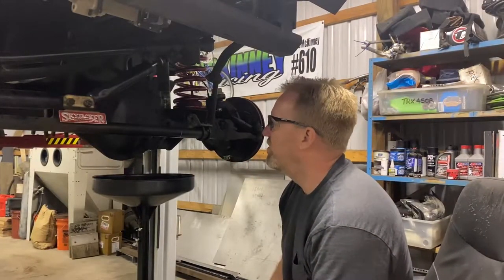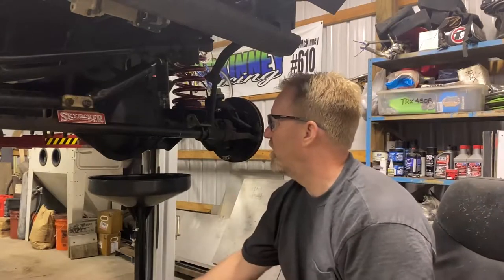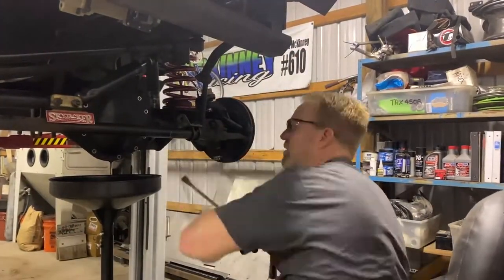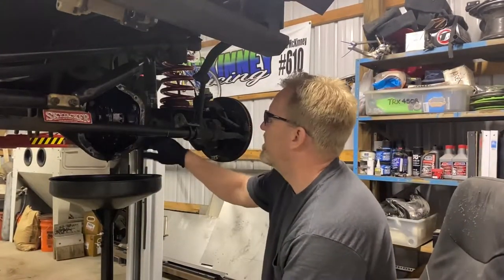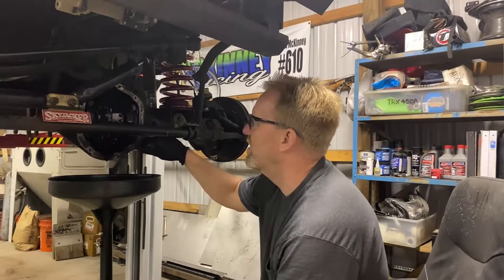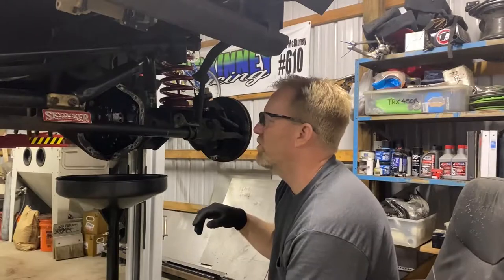Draining the differential fluid out at the bottom plug, taking these bolts out of the front cover, and dropping the cover off. We need to replace the inner seals on this — it's a Dana 44, it's a Rubicon. The inner seals are leaking, so the whole differential carrier has got to come out, and we'll show you how that goes next.